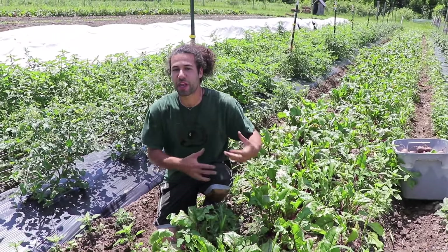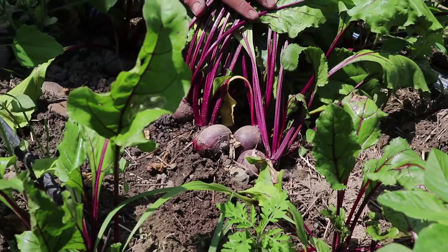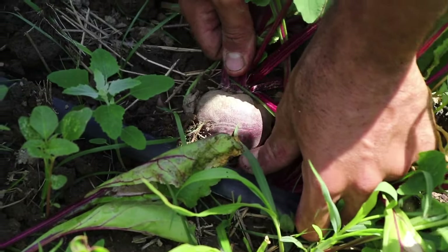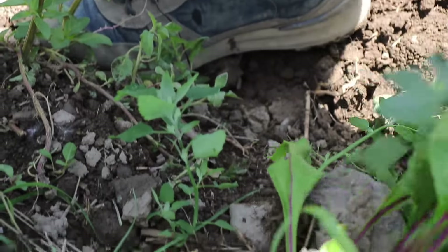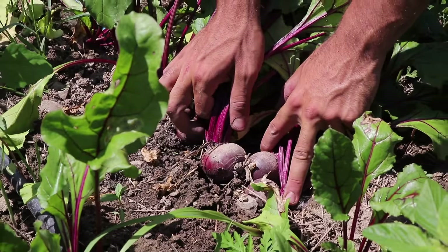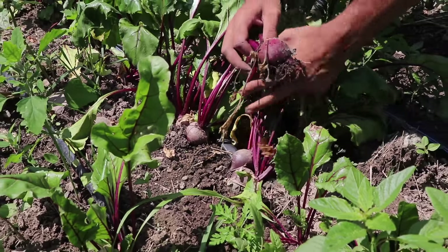Our technique today is gonna be thinning out the beets from the bed. We're not just gonna come through and clear out all the beets. We're just gonna take some of the biggest beets out of the most crowded areas so the smaller ones have room to keep growing and we can keep harvesting from this bed for a few more weeks.